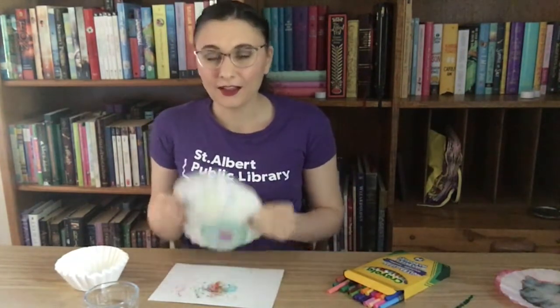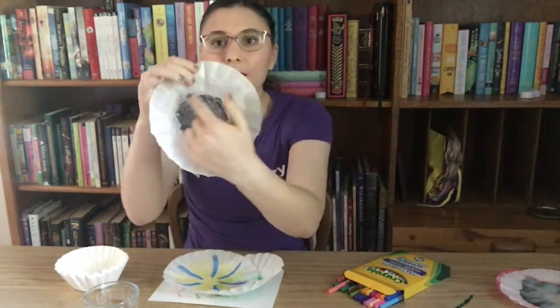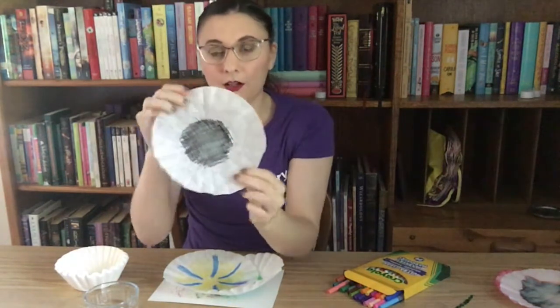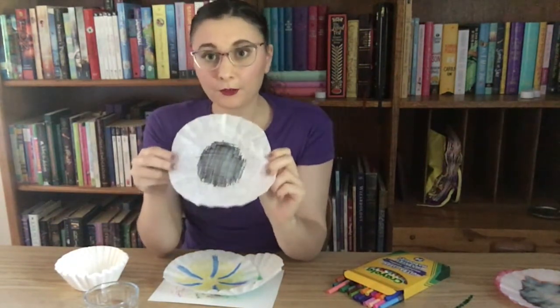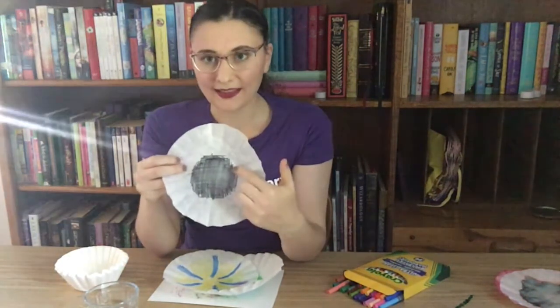So I've colored a couple of different coffee filters here — let me show you what I've done. The first one I colored was this one, which has a really big black spot in the middle. I chose to color this one black because when we put this in the water it's going to show us what colors make up the black ink.